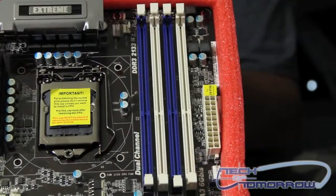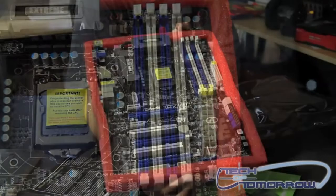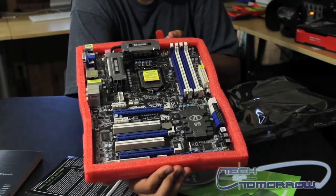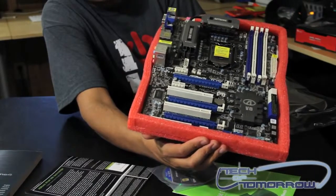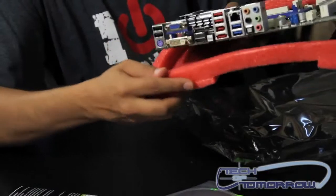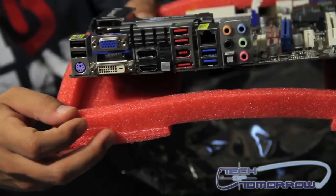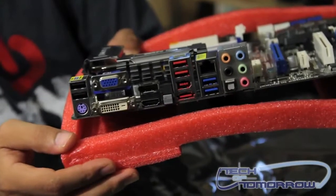It has support for dual-channel DDR3 2133 MHz RAM and eight 6 gigabit per second SATA connectors. The rear IO is very well populated — it has your standard video connectors and plenty of USB connectors. Very nicely set up.